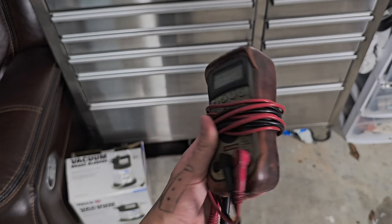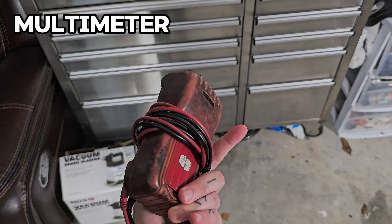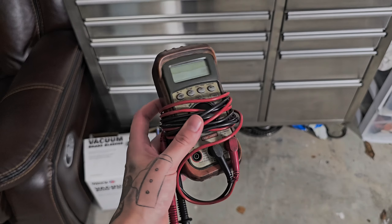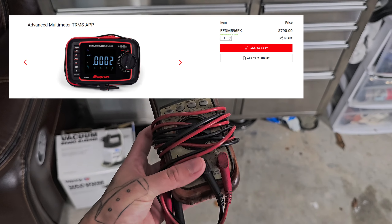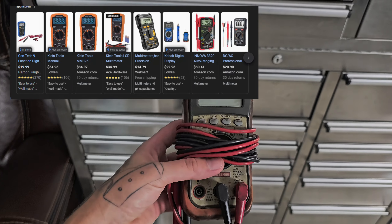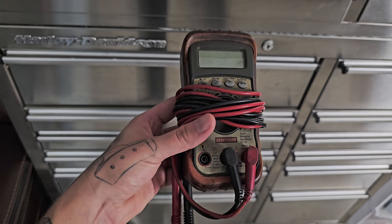I'm going to start off with a multimeter. Mine is definitely not a fancy one, and as you can see, it has been through everything and anything. It was my dad's, got handed down to me. I've seen a lot of techs who enter the field buy a really fancy one right off the bat. I do not believe that's necessary. You could just buy a simple one that gets the job done. For even basic electronic diagnosis, it's a good thing to have.